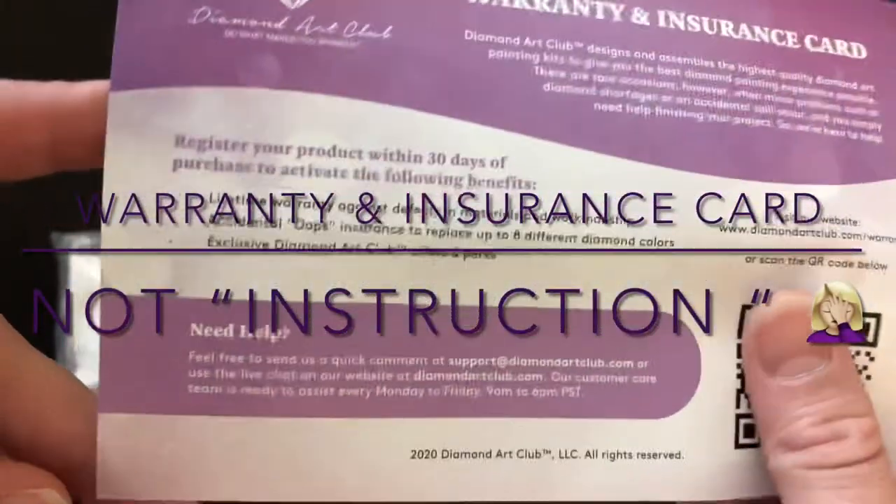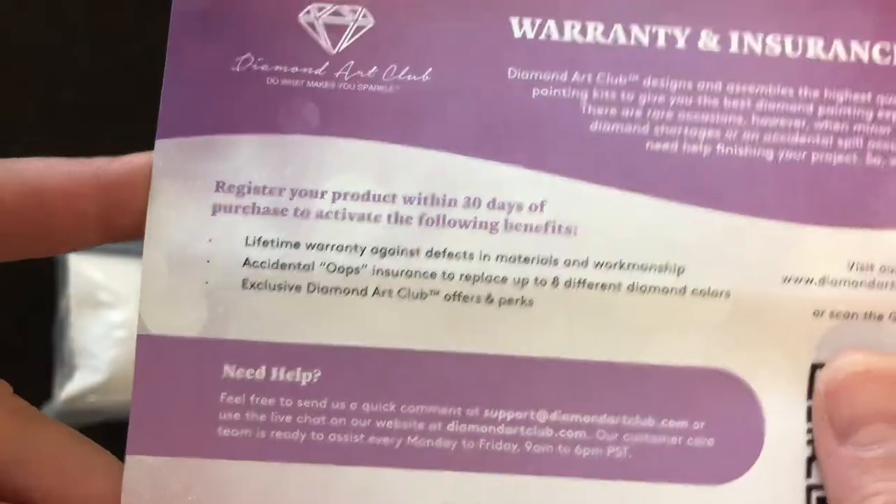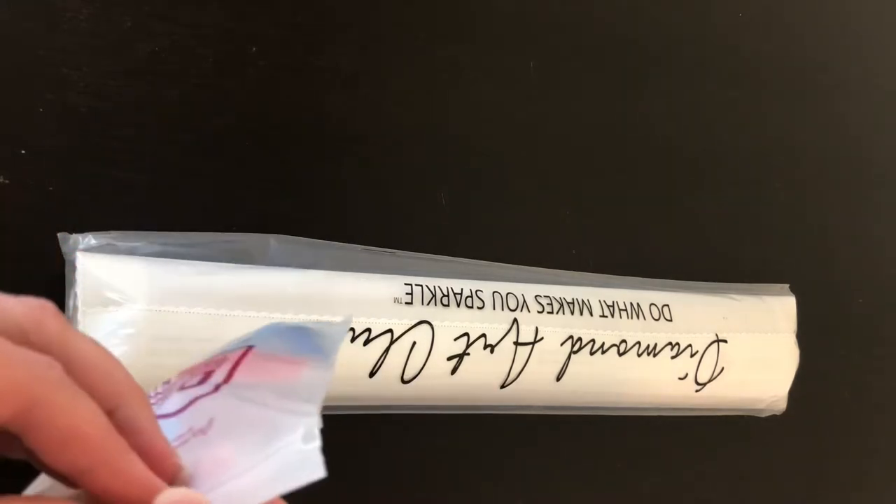We have a warranty and instruction card, which is kind of awesome. I guess that's so you can register that you bought this even though you didn't buy it off their website, and it'll still be covered under warranty.